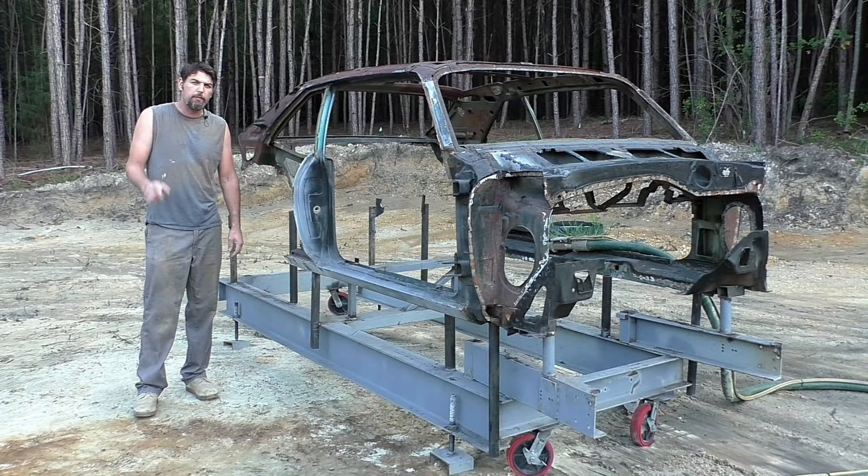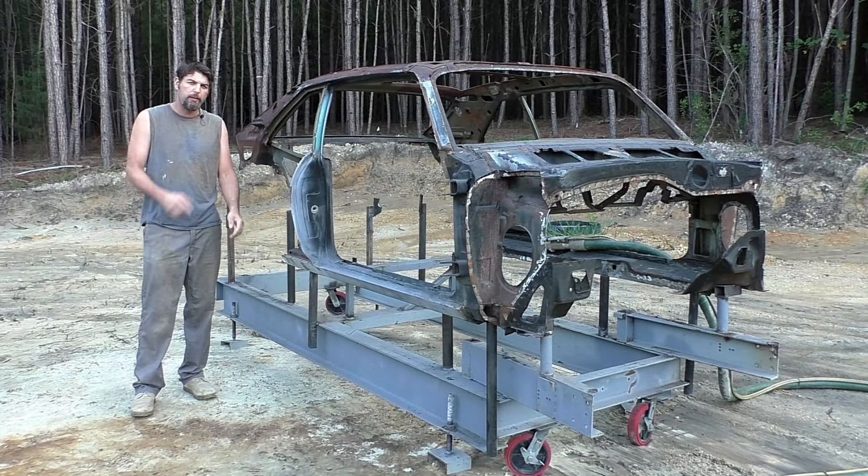I'm Rick from Cartridge Classic Cars. On this video we're going to be wet blasting the 70 Nova.